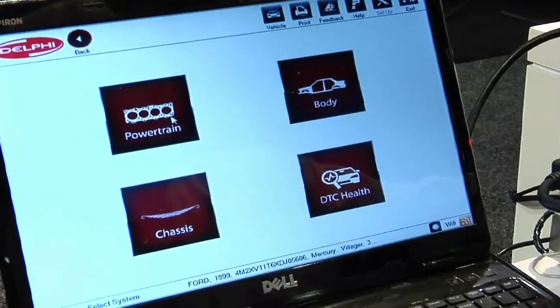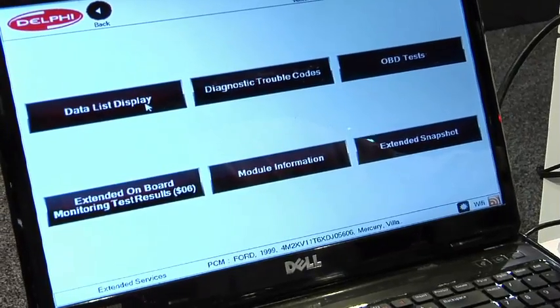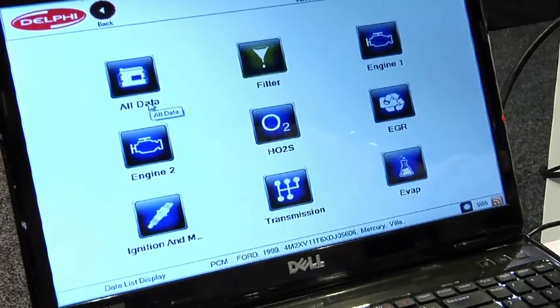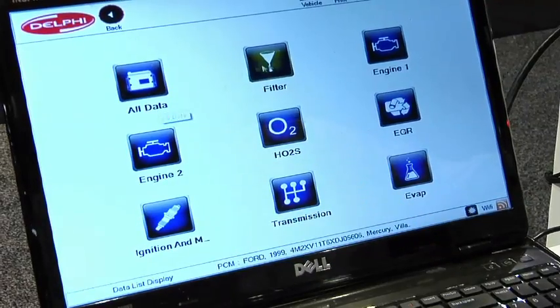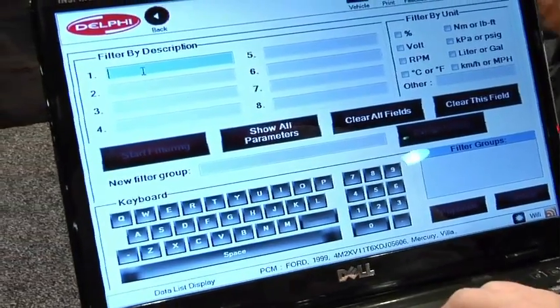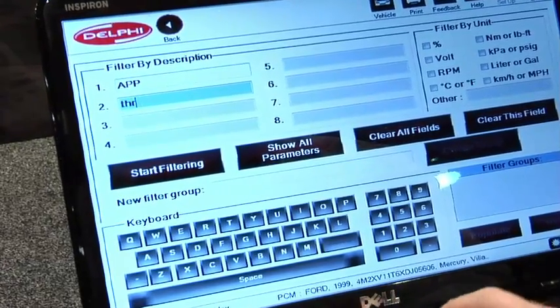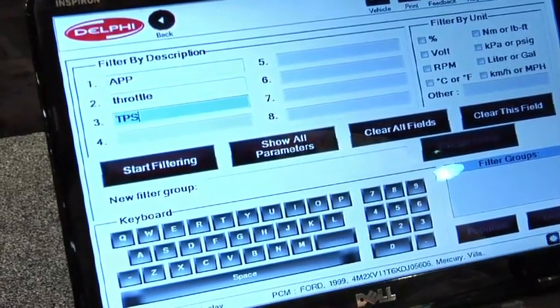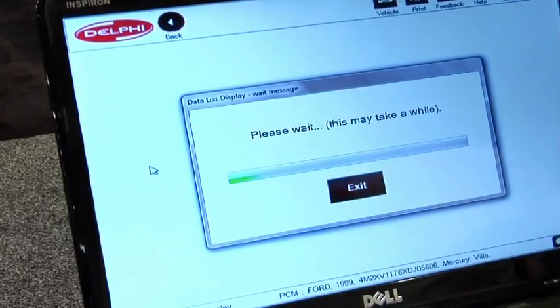In addition to codes, it does an in-depth OE level powertrain, body, and chassis data PID listing, set up in either one of several preset PID lists — such as O2, EVAP, misfires, and so forth — or look at all data PIDs at one time. Or you can build your own custom PID list on the scan tool, so if you only want things that pertain to throttle by wire, you can see that as well.